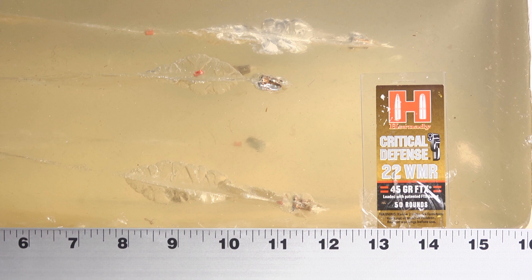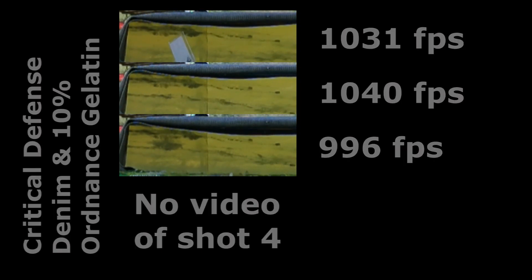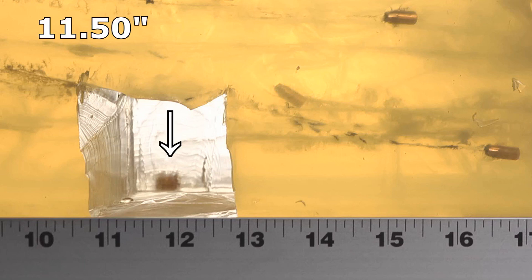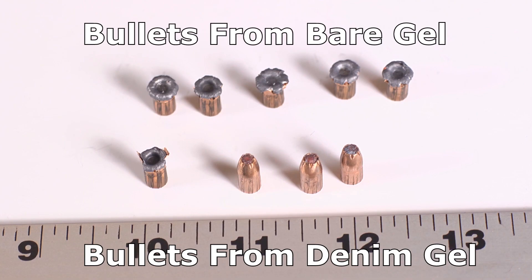That's not ideal, but it's promising enough to warrant running the denim test. Through the denim, penetration was really good. One bullet stopped at 11.5 inches — just short of the 12-inch target — but three penetrated deeper, though they appeared not to expand: one stopped at 14 inches, one at 15.5, and one all the way at 17.25 inches. Great depth of penetration.